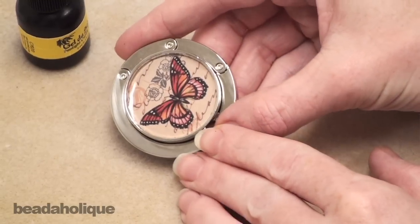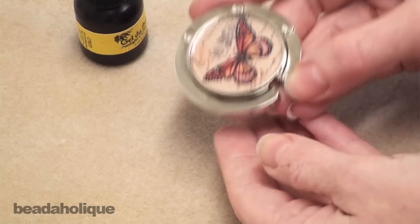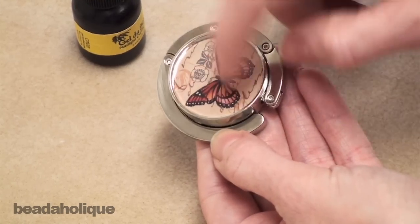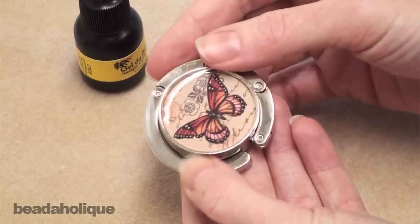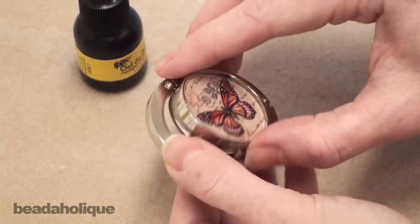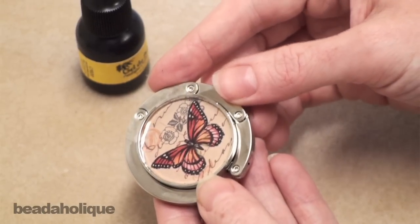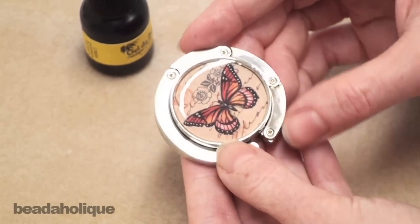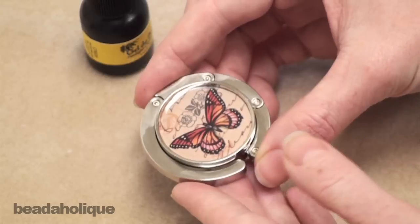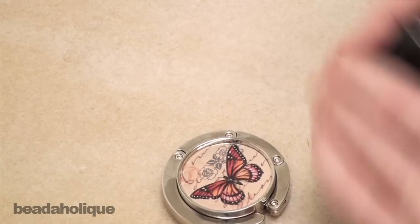Our second layer of UV resin has now fully cured and your purse hanger is absolutely lovely at this point. It's completely durable and solid, and the layer went right to the top, so at this point you could actually be done — you're going to have a great looking piece. Now if you do want to add one extra step and have a slight domed appearance to your purse hanger, I'm going to show you how to do that, but definitely feel free to stop right now. You can absolutely be done and your piece is going to be lovely.